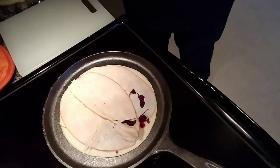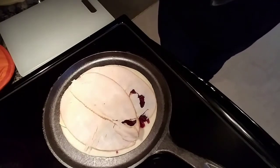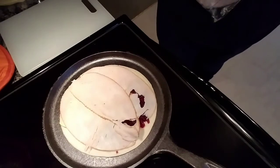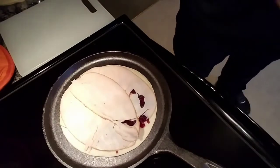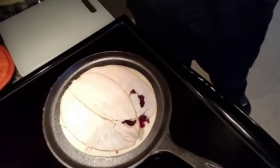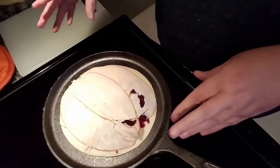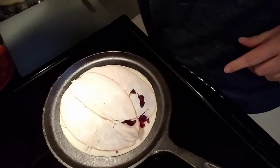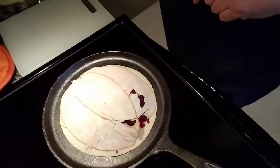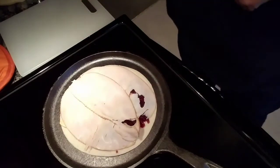Even though it's a Tortilla Land raw tortilla, when I make quesadillas with those I don't flip them to cook both sides. The tortilla is going to cook through — it just isn't going to be browned on the inside. I'm fine with that because all these ingredients kind of meld into the tortilla. I'll bring you back in just a second when I go to fold this over.